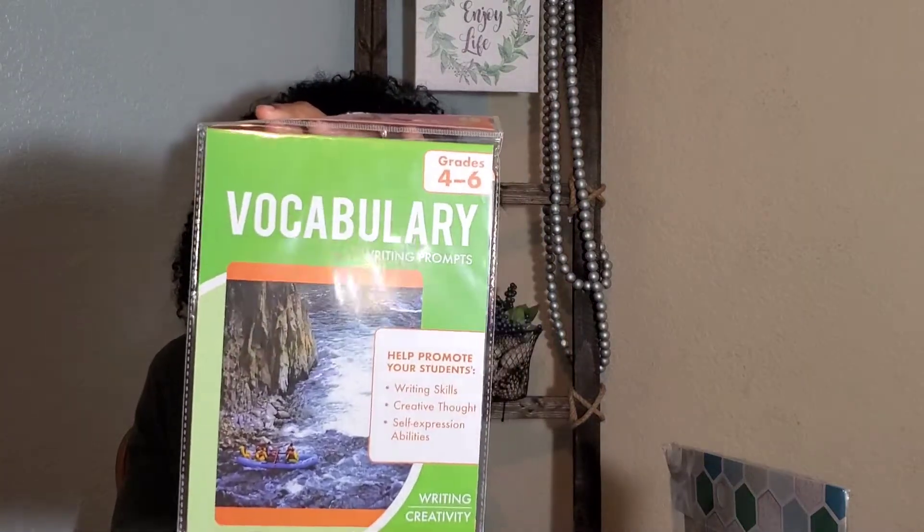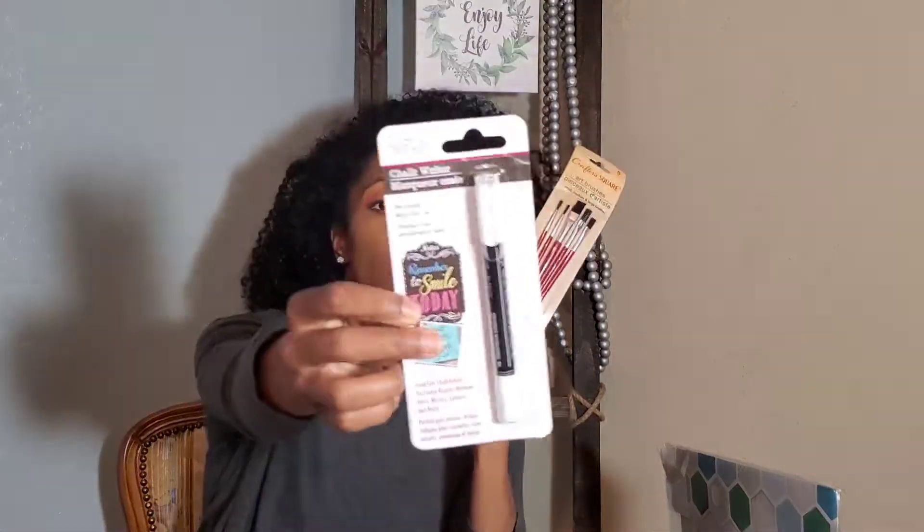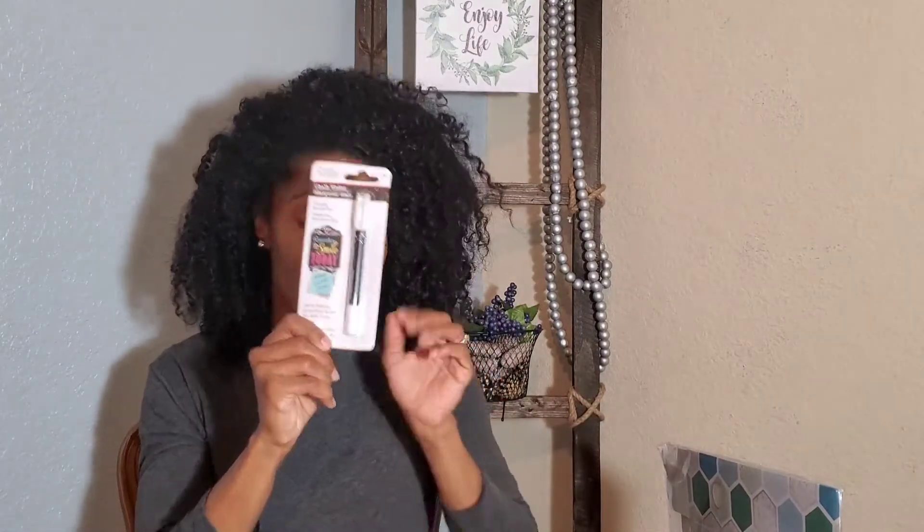I keep thumbtacks around the house because if there's something I want hung up that I don't want to do a hole or sticky for, I will use thumbtacks before nails or screws if I can get away with it. This is just another educational pack I got from the Dollar Tree — vocabulary words, for ages four through six — just another educational thing for our little mini classroom. Paintbrushes. This is a chalk marker, or chalk writer — pretty much just a piece of chalk in pen form. It doesn't have a point, but it does hold like a pencil to write on any kind of chalkboard. If you watched the 99 cent store video from last week, you can see I got an adhesive chalkboard I'm going to put on the wall. I have chalkboard decor upstairs and in the kitchen where I write the menu for the week. So this kind of pen comes in handy. I have a few of these around the house for a dollar.